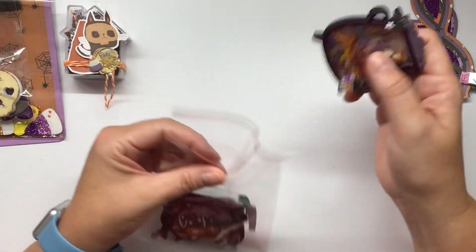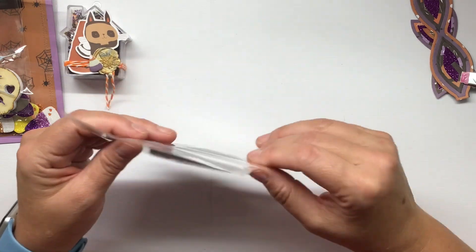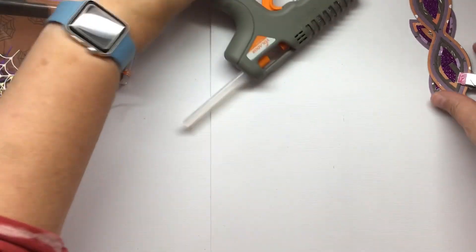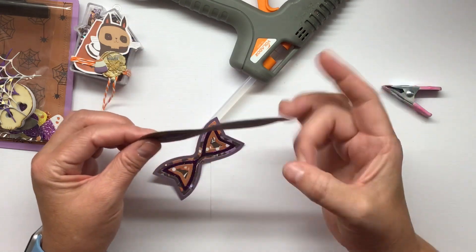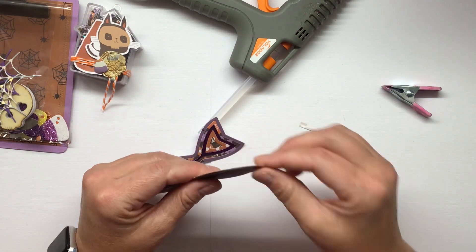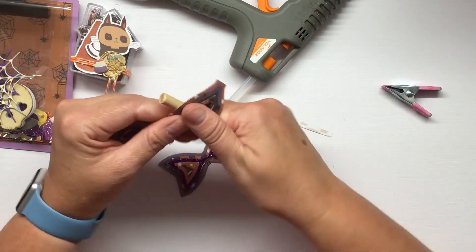I'll link all of that stuff below if you're interested in finding the little house or the little clips - those will be linked in the description box. My hot glue gun should be ready now so I can put this bow together. So the first thing I'm going to do - this is a couple of layers and I did use Fancy Pants paper for the back - I'm just going to take a dowel and wrap this around to curl it.